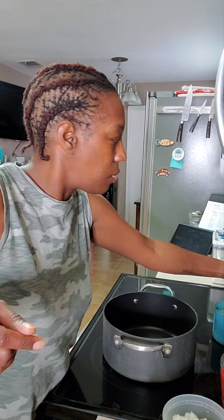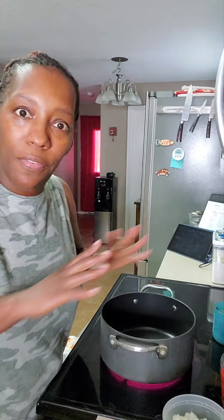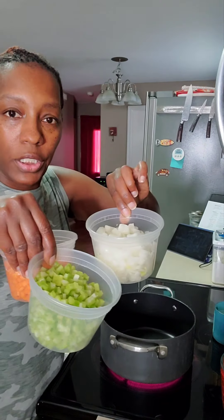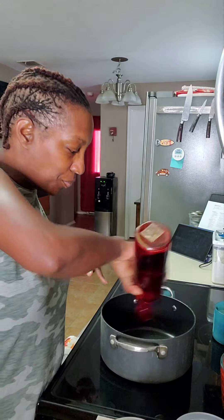We're going to turn the heat on medium and let this pan get warm. I still use oil, but if you don't, you can sauté all your veggies — the holy trinity — with a couple of tablespoons of vegetable stock instead.